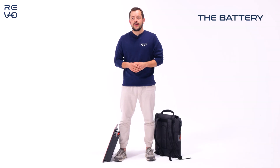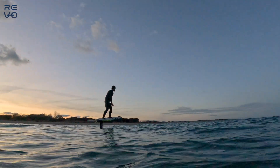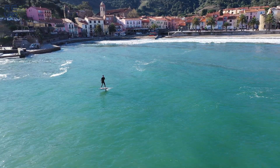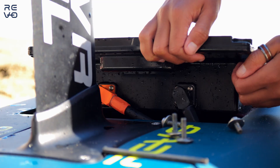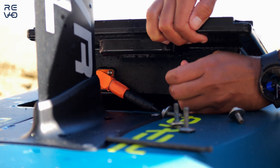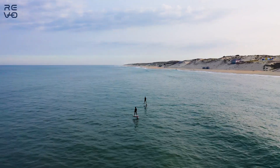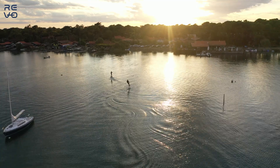Now let's talk about the battery. Here at PowerFoil, we wanted the safest and best battery possible, and this battery is the result of that engineering. We have two models: the classic battery, which lasts up to 130 minutes of flight time, and the plus battery, which goes to two hours of flight time. The battery is built with the best water cooling on the market, since the battery is beneath the board and always in contact with water — preventing overheating and improving performance and safety. Batteries are the heart of the eFoil, and it's really important for us to have the best.